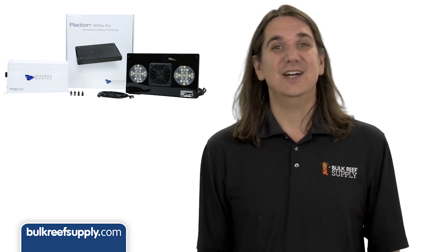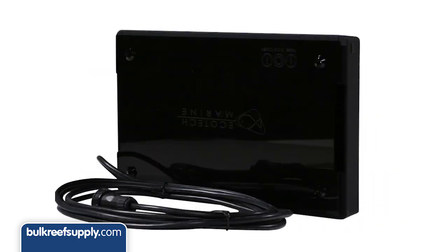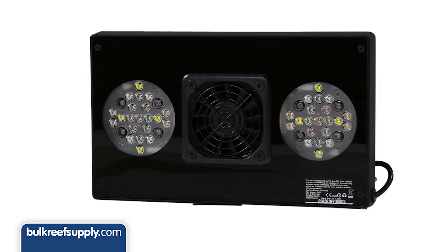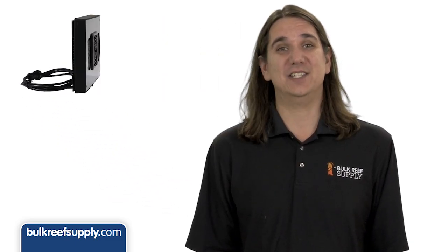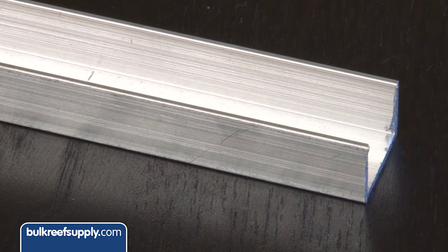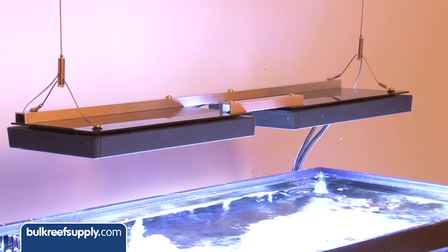But that was then and this is now, so let's see how the newer models hold up. First off they both kept the same form factor and externally I think they look really sharp, very low profile and sleek. One change they did make is the ability to link them together with rail kits, which is nice. On the previous generation we had made our own bracket out of a C-shaped aluminum bar which worked out nicely and hid the cords, but not everyone has the tools around to make something like that.